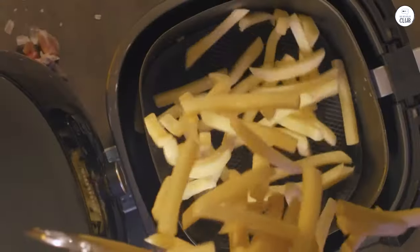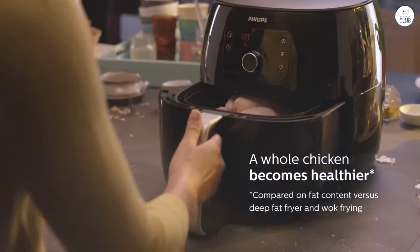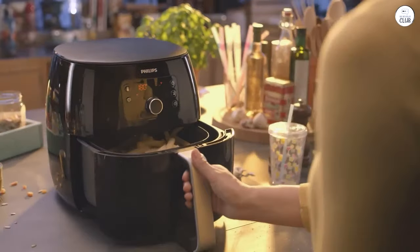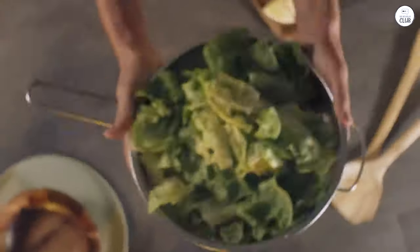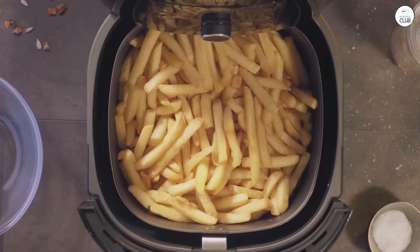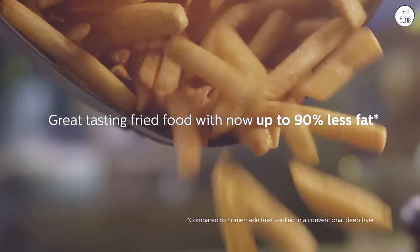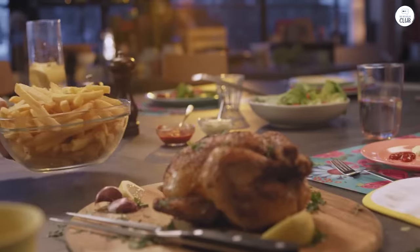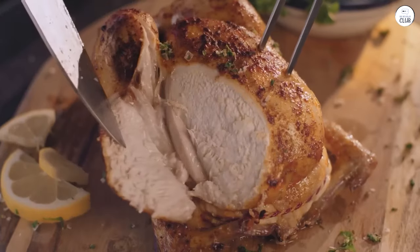The food still tastes great, and I like knowing that some of that excess fat isn't making it onto my plate. The air fryer has preset programs for different types of food, which makes it easy to use. There are five different settings, including ones for fries, meat, fish, chicken, and even baking. I've tried most of them, and they all seem to cook the food evenly and quickly. I especially like the fries setting, as it does a great job of getting them crispy without drying them out.